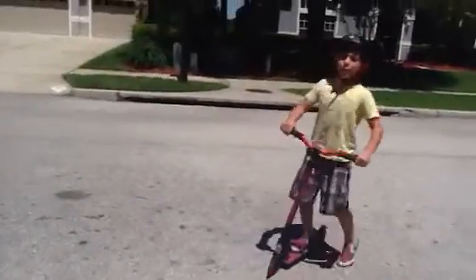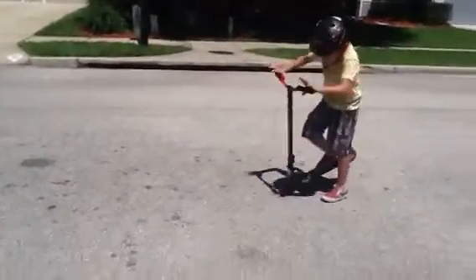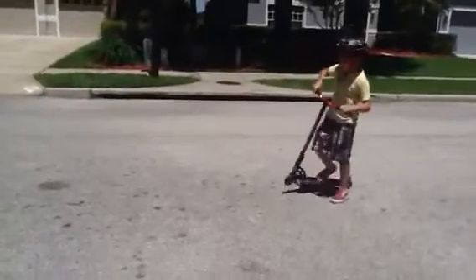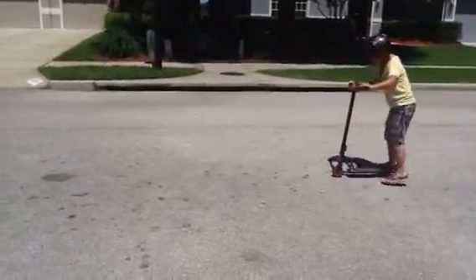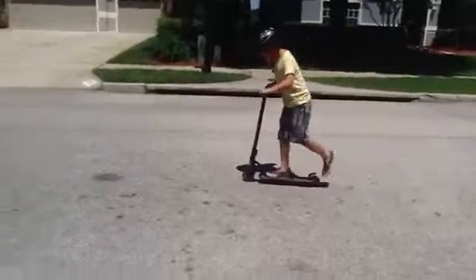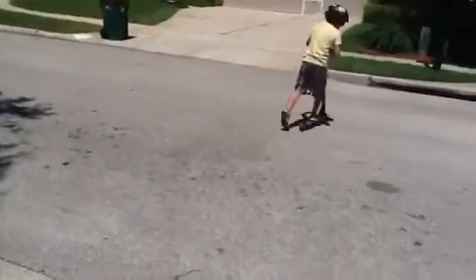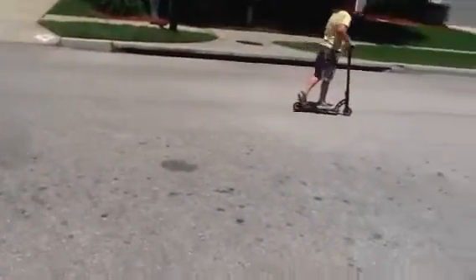Now you want to do the nose pick manual, the forward one. It's a little bit harder. You have to do the same thing but pushing forward, and it's harder to keep your balance and stay up there longer.